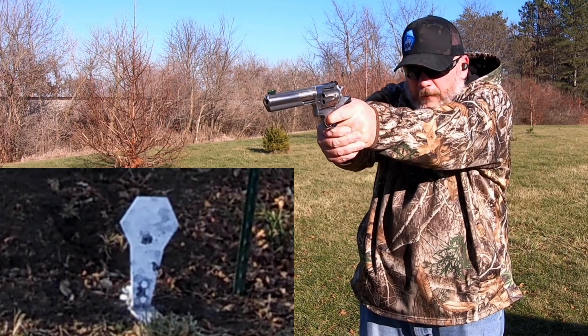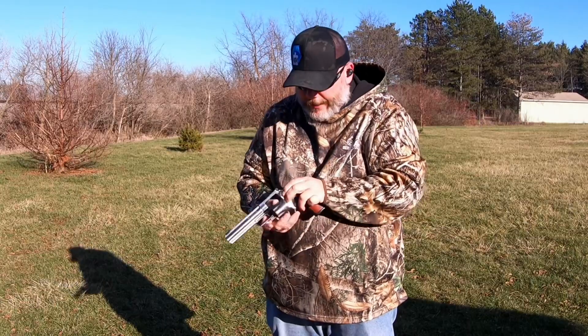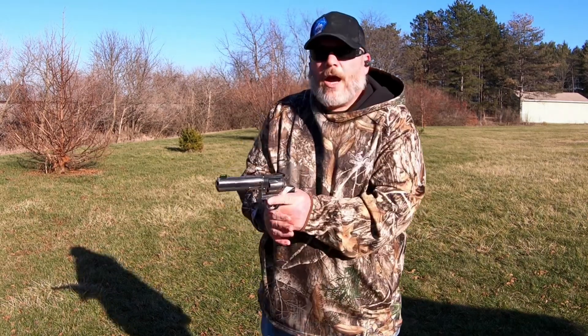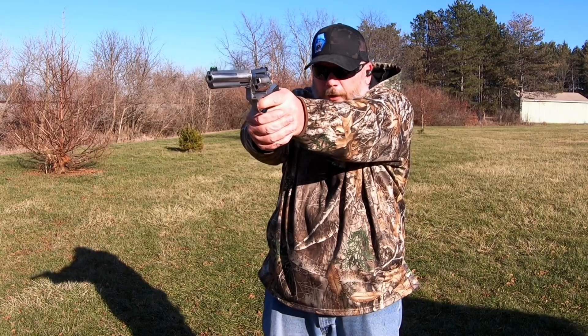All right, we hit it a couple of times — all those fired just fine. This one left to right on all the big targets.